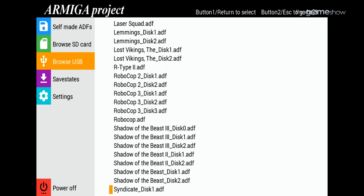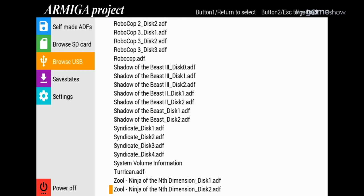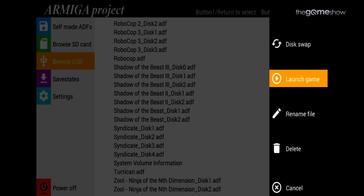The USB stick support is just the ticket if you don't have an SD card reader or just can't be chuffed to muck about with it. Provided your USB stick is formatted to FAT or FAT32, you're off and away.